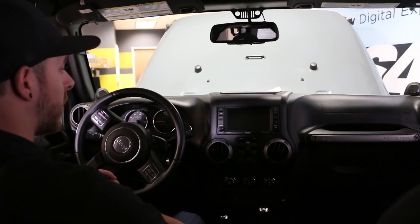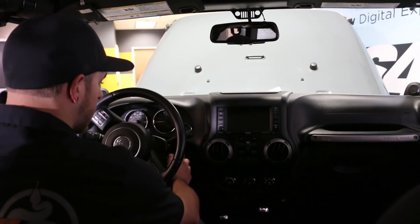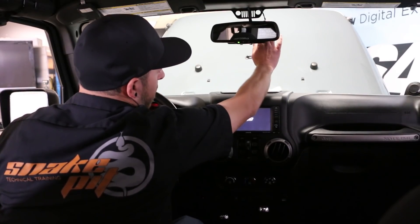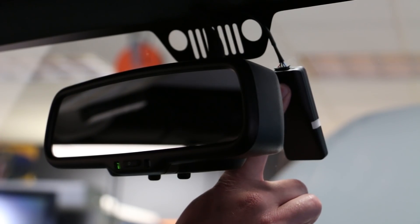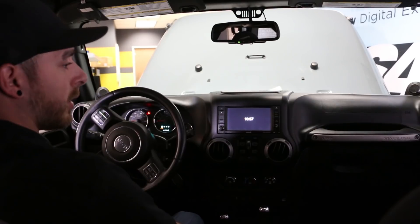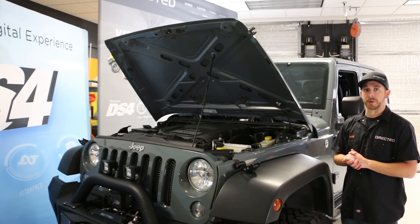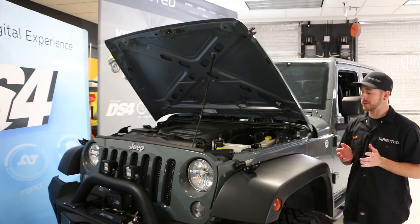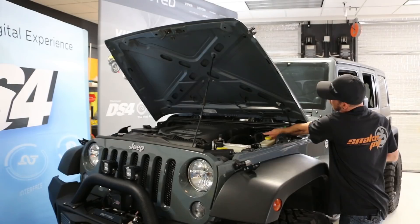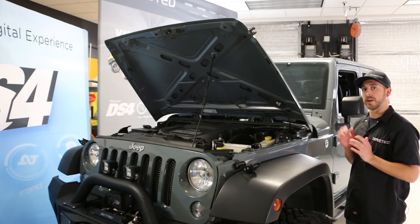To pair our DS4WS up to our DS4 system, we're going to follow our standard pairing procedure for our DS4. We're going to put the key into the ignition, turn our ignition on, find our valet button on our antenna, press it once, let go, press and hold, and wait for the LED to start flashing on the antenna. Now we have the DS4 into its pairing mode, and we're able to go out under the hood to get the DS4 wireless siren paired up. Now that we've got our DS4 system into pairing mode, we're going to put the DS4WS into its pairing mode following the exact same sequence. We're going to press the button on it one time, let go, press and hold, wait for our flashing, and wait for the device to handshake to the DS4. That confirmation lets you know they are now paired up and working.